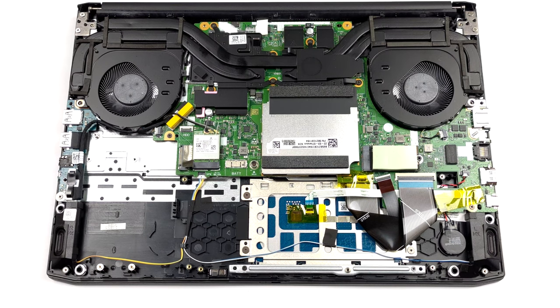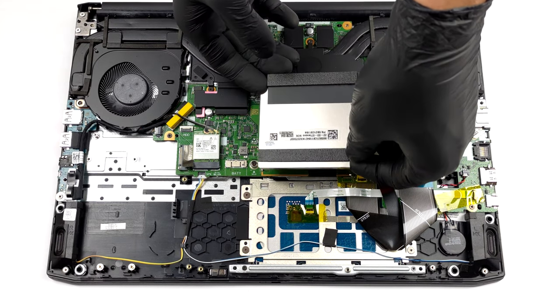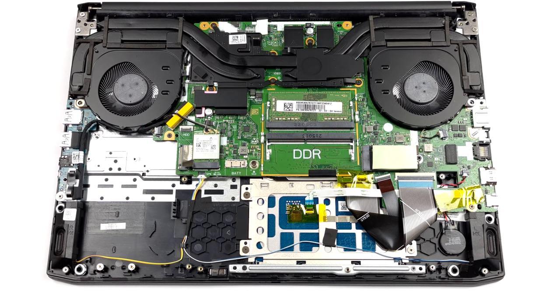A metal shroud hides the two SODIMM slots for memory upgrades. They fit DDR4 RAM sticks and work in dual channel mode.